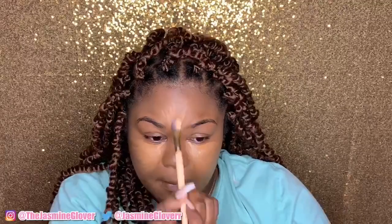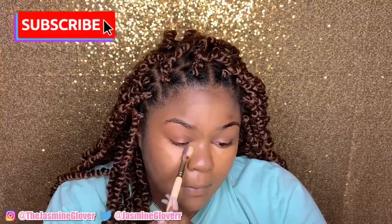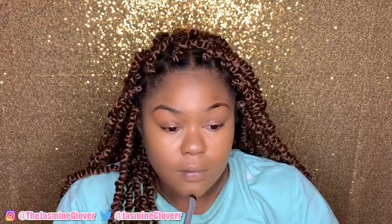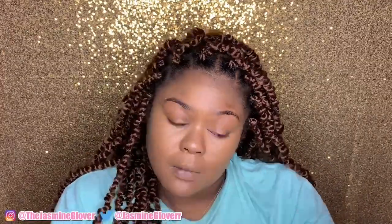If you have a big forehead, skip putting highlighter there. I have a smaller painter's brush that I use just to make sure my concealer is nice and even — it just does something for my makeup. Then I'm taking my Real Techniques concealer brush to buff it in; it picks up excess product and makes sure everything is blended very nicely. I like to build up the concealer gradually rather than going full coverage all at once — build and buff.